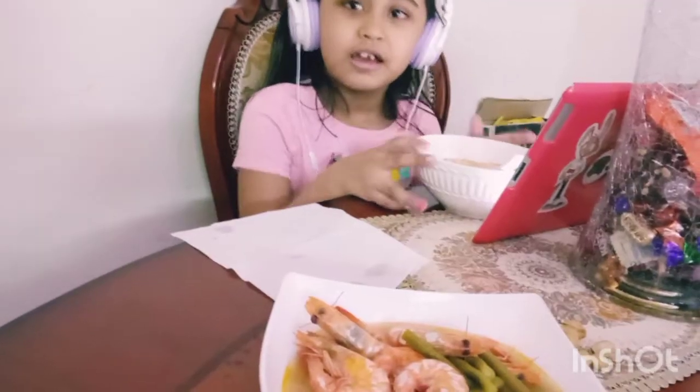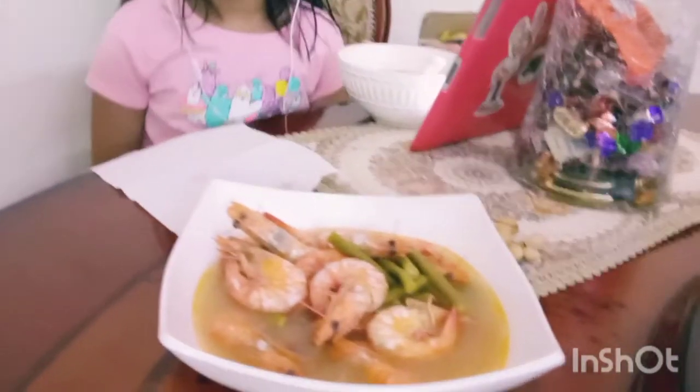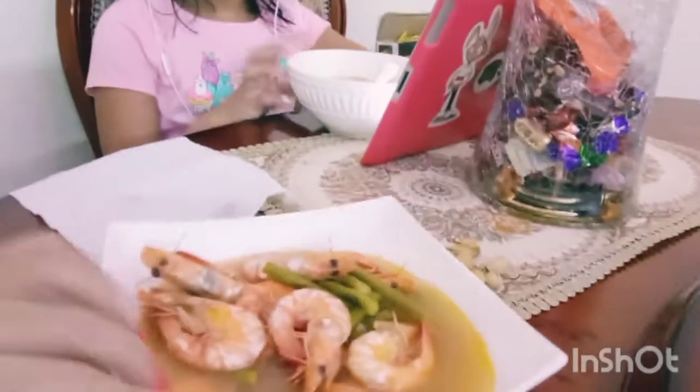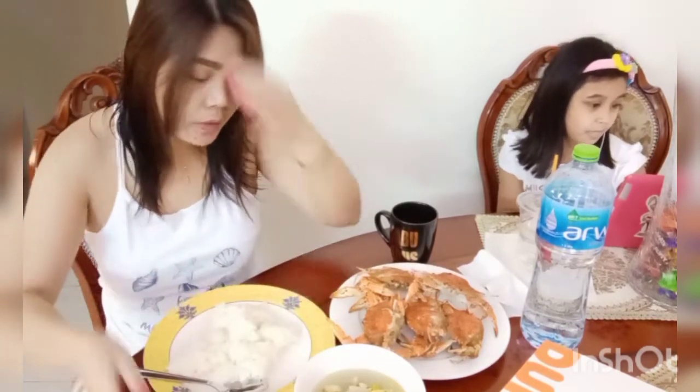Say hi. And today we have soup. This is different because it is prawns — sinigang prawns. You eat because I will shower. What happened to the white one? Sinigang, nawalaan ng kangkong. Maligo muna ako. Kamu muna. Because I already eat before, Mama.